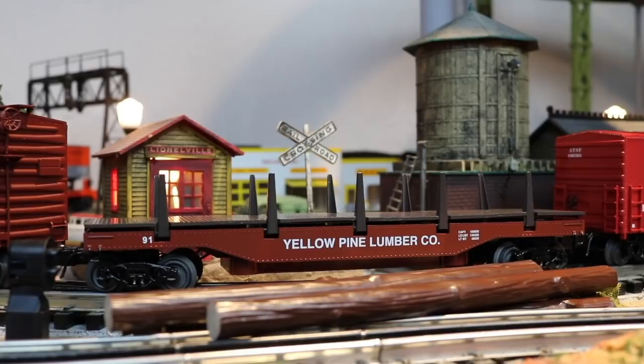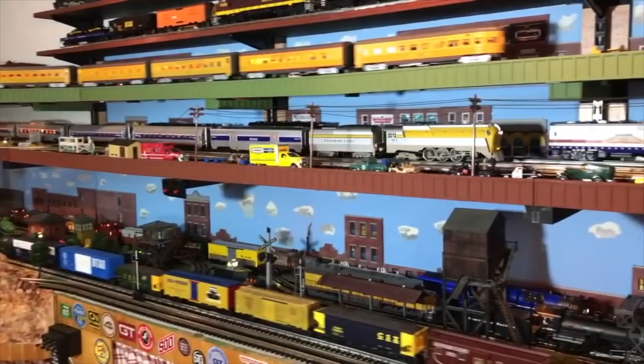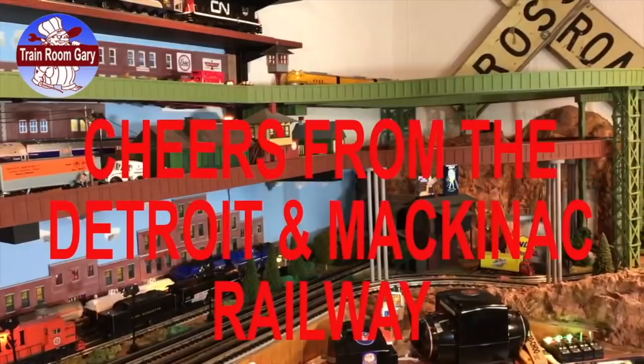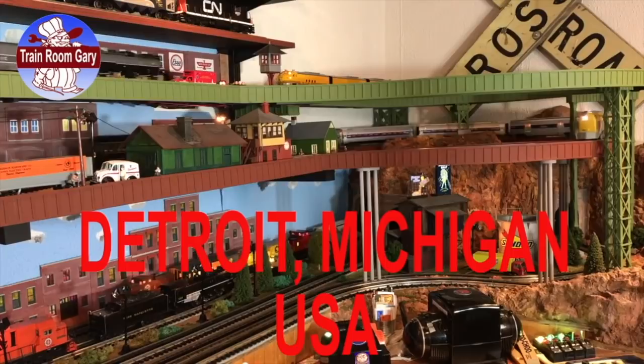Thanks for watching, and thanks for helping, guys. Please like, comment, and subscribe. Remember to click the bell and get all the email notifications. As always, cheers for the Detroit and Mackinac Railway — Detroit, Michigan, USA. Videos to check out on my YouTube channel — just click the icons below.